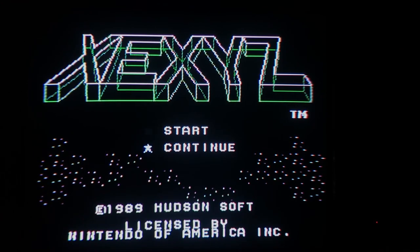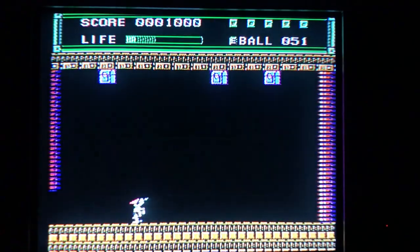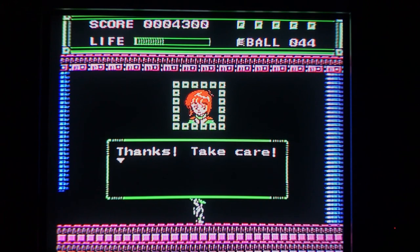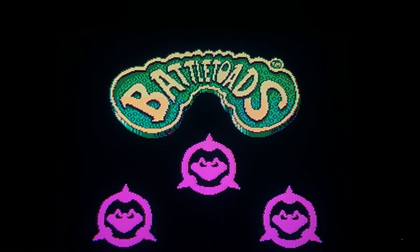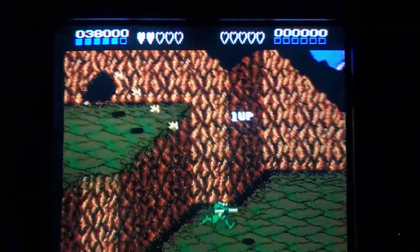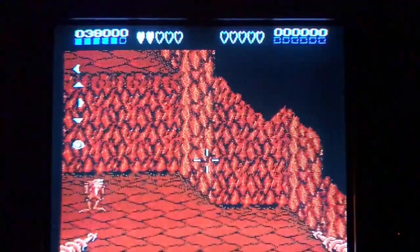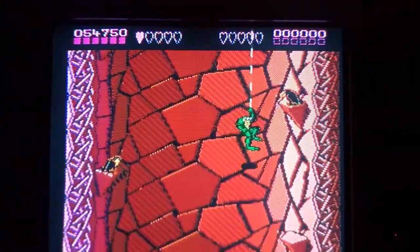Xexyz is criminally underrated in my opinion. With a hypnotic soundtrack, memorable levels, and a password save system, this game is really fun. The title is probably why it went under the radar, but it's a great time with a mix of platforming and shoot-'em-up. Battletoads is infamous for its difficulty spike by the third level, and it's criticized for that, but if you want a challenging brawler where you control toads named Rash, Zitz, and Pimple, this game is really well designed. The four levels I managed to get to were really fun, but even I couldn't make it that far. I wouldn't recommend it to people who are new to platformers.